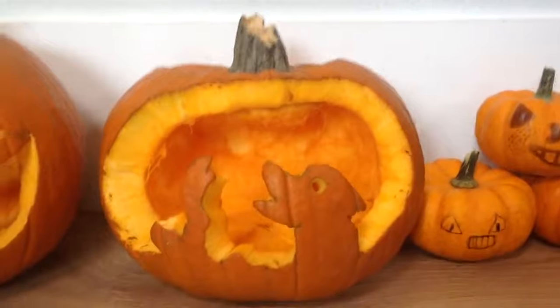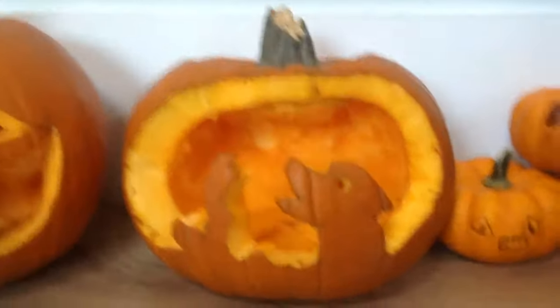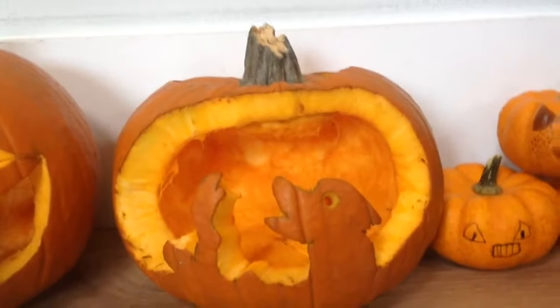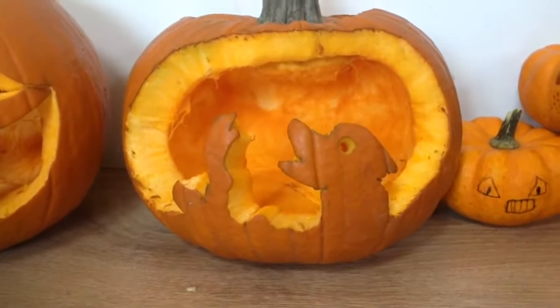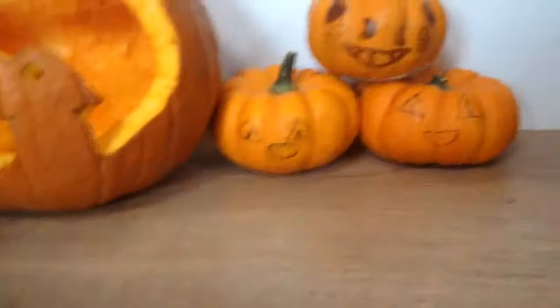I think it will look really cool, and I'm really impressed. When we put a light in it, it will shine out like a diamond. And then you can always get some mini pumpkins.